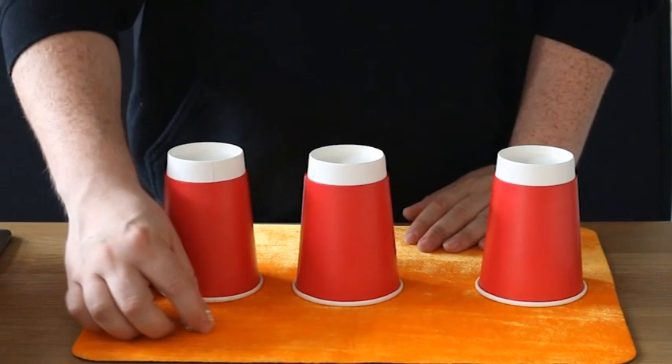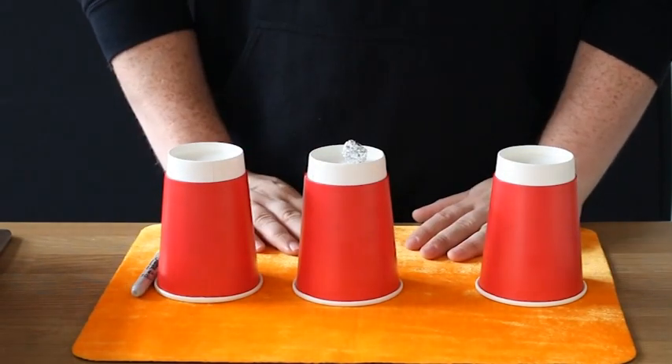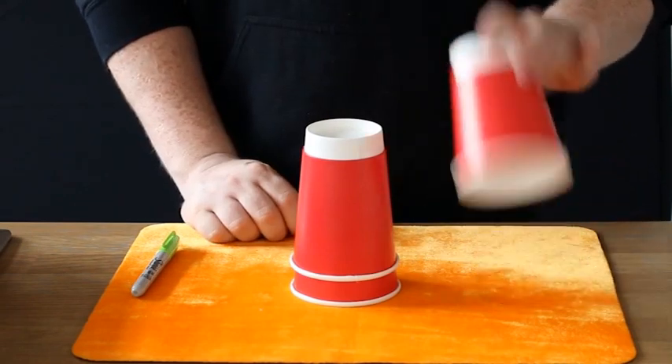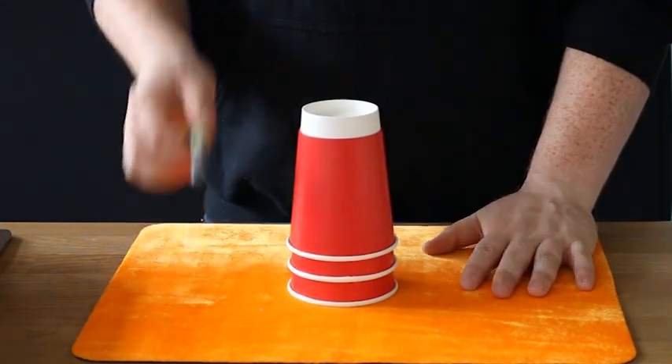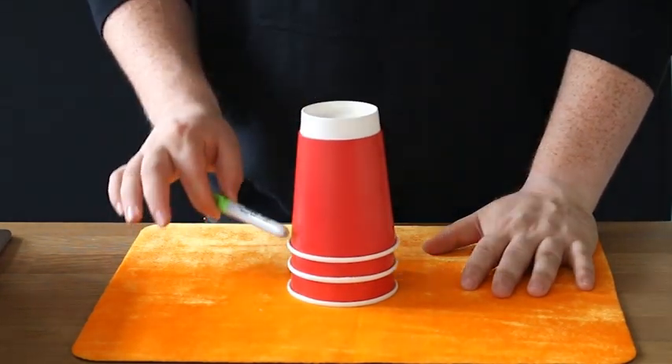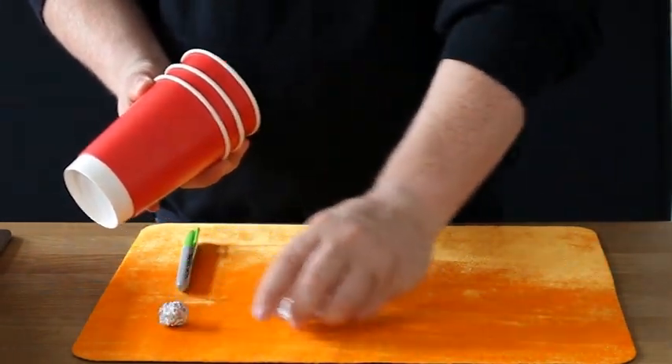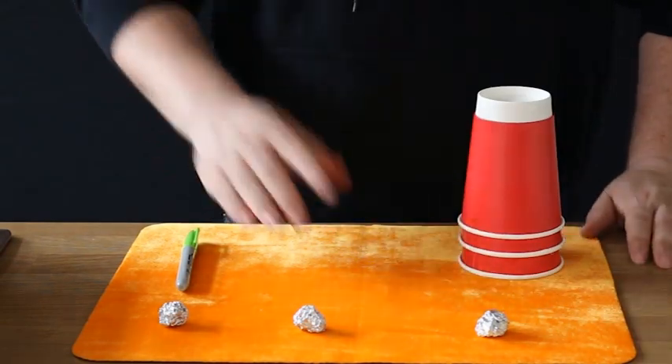Third time lucky — cup number one, cup number two, and cup number three. We take ball number three and place it on top of the cup just like that. We take the hook, place it on top, take a cup, place it on top. Three taps — one, two, three, one, two, three — and you'll find it melts all the way through the cups and out the other side. We have one, two, three balls and one, two, three cups.